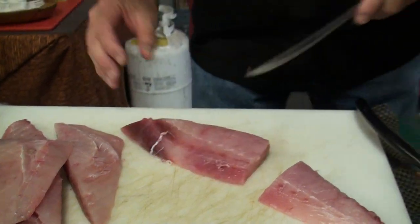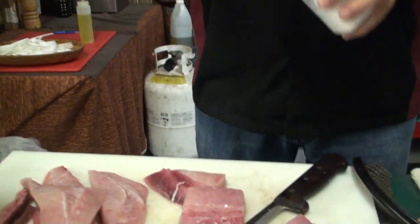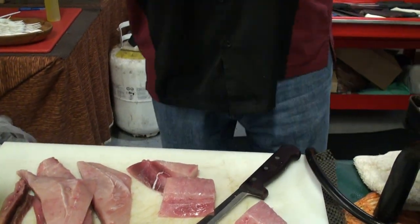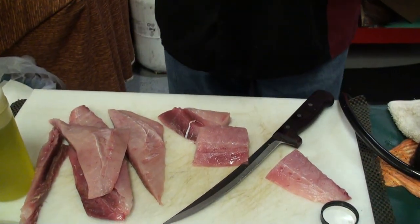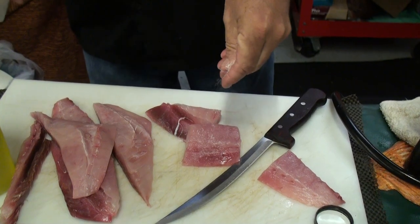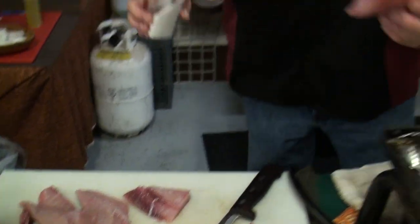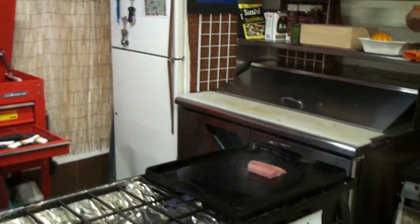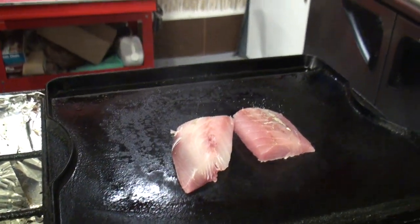I'm going to take that bloodline out. Neat thing about this — a little bit of salt, a little bit of pepper. We're just going to make it easy and simple. Salt it up and throw it on the grill, see what that's going to be — an interesting taste.